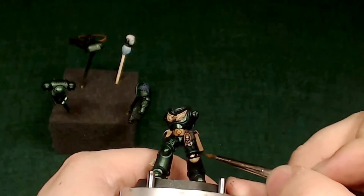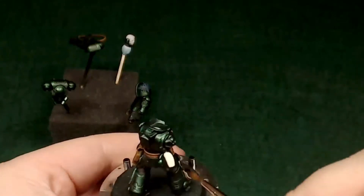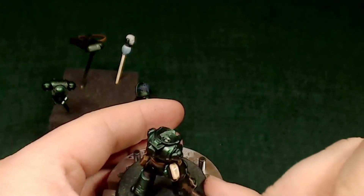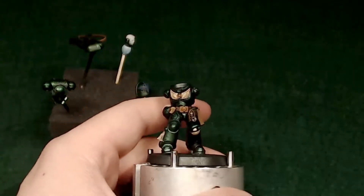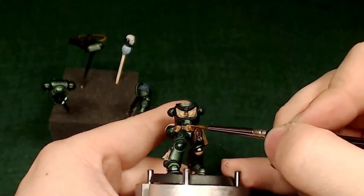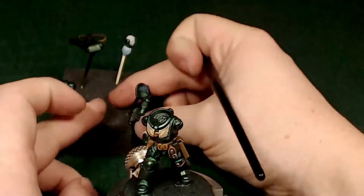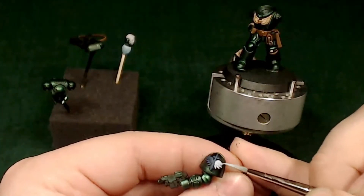I'm coming through with some Agrax Earthshade, straight out of the pot, just to help shade this knee pad — it's really bright as-is. I want to give the bone a solid look, and while I'm at it I'm hitting his lieutenant stripe on the head. The Dark Angels' typical color scheme doesn't really have anything to do with the lieutenant or captain stripes, but I figured we'd do a combination — gives the character a little more flair, a little less just dark green everywhere.